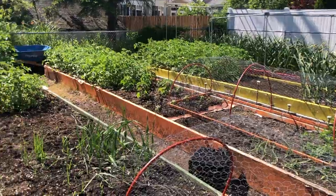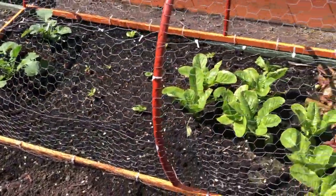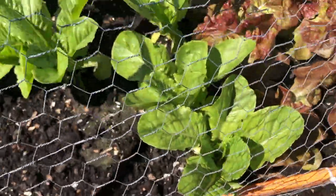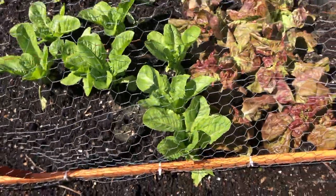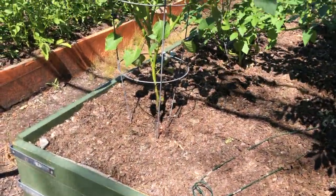This first garden bed here is the green bed. I've got some romaine lettuce in it and some four season lettuce next to it. Things look a little wet because I just watered.